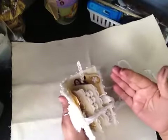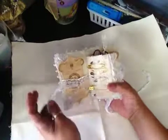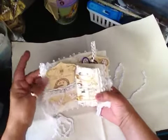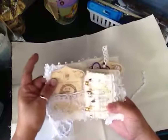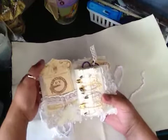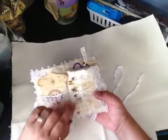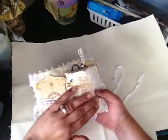Sorry for my messy hands — that won't get on the book though. Here's the inside: I have a little applique here in the front, and this is a thread card so she can add different colors of thread, whatever she needs.